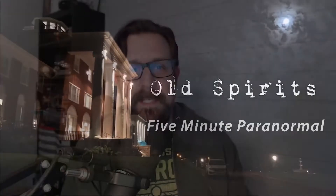Hey everybody, Phil Rossi here, and on this video I'm going to talk about my favorite go-to digital recorder for any investigation, and that's the Evastar L157 Digital Recorder.